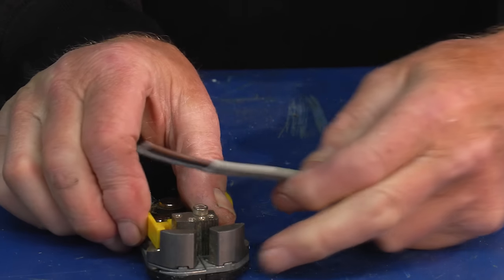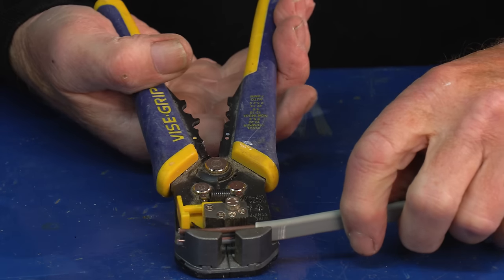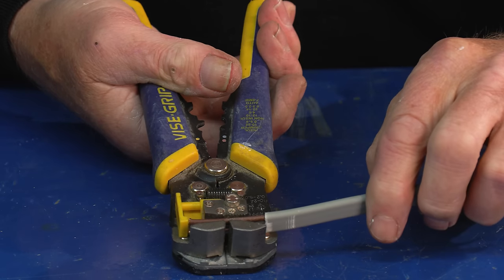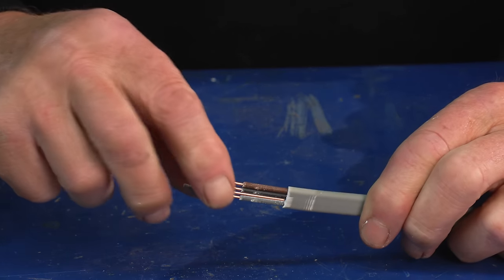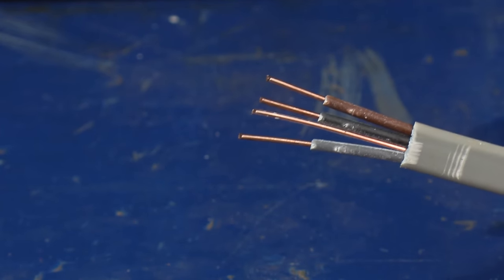What we've got here is a depth stop, and we can set that. When I'm doing downlighters for example, we want 11 millimeters of cable showing, so you can get that very precise just by setting the stop to where you want it, and then you just pull like that and you've got perfectly stripped conductors ready to go.